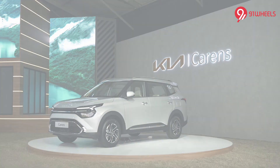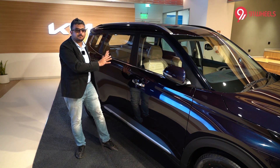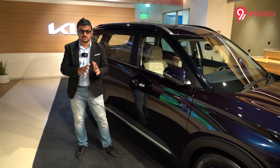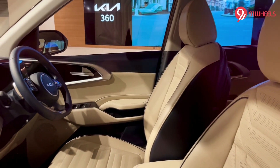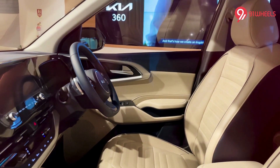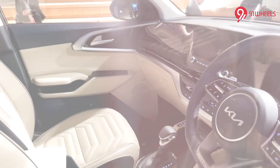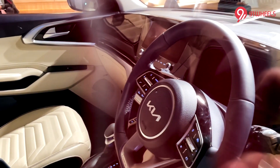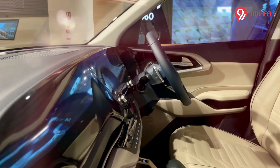Unfortunately we can't show you the Carens from inside, but a quick look through the windows reveals a pretty upmarket cabin. Like the exterior, the interior won't remind you of the Seltos, and this car looks a tad more premium. Its dashboard looks like it belongs to a car from a higher segment. The highlights include a digital instrument cluster and a 10.25-inch touchscreen infotainment unit, with lower variants getting an 8-inch unit.